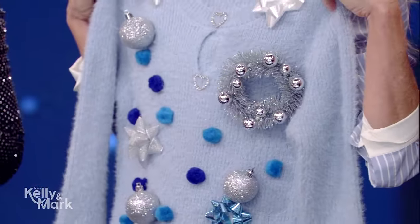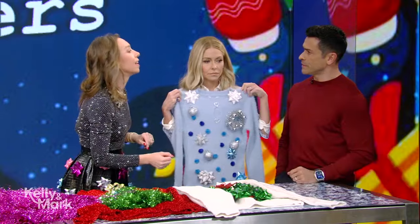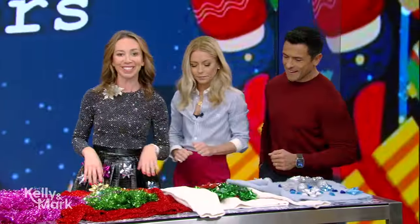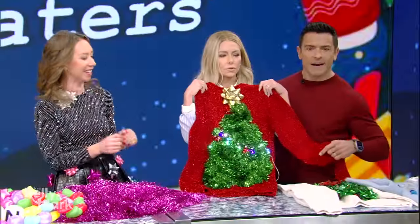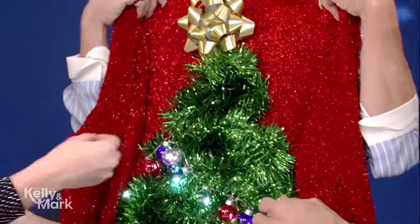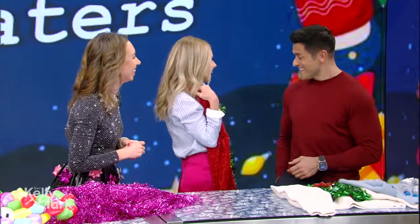Should we hot glue? Because sometimes these little stickers — I did hot glue mine, especially the pom-poms. But don't be wearing it when you hot glue it. Do not. Hot glue it when it's on the table. Oh, I like this — there's lights here! So this is, if you have tinsel and garland at home, another easy way to decorate your sweater. I just got some green tinsel and glued it on, added a little ornament. There's a battery pack in the back, and you are a lit-up Christmas tree on your sweater.